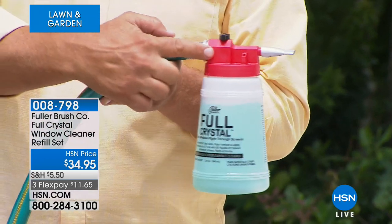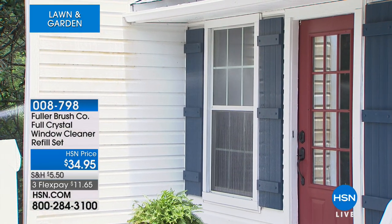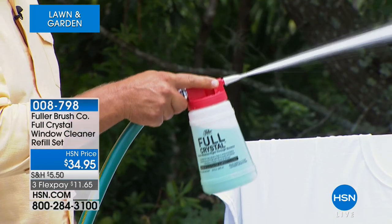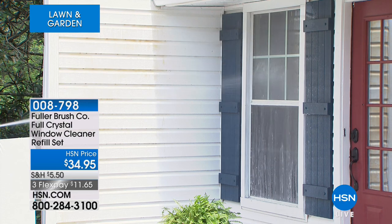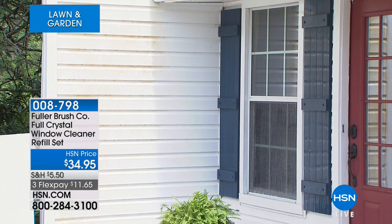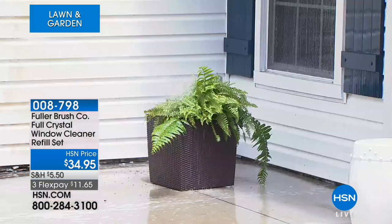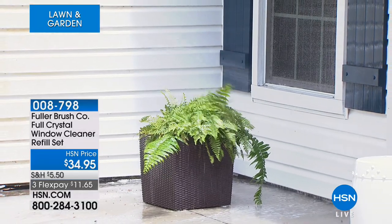This one-pound bag will clean up to 80 windows — not just 20. That's like doing every window around your house four times. You can also use it on your car, boat, or RV. What Fuller Crystal does is take your garden hose water pressure and supercharge it using a venturi inside the unit, almost turning your garden hose into a mini pressure washer. You stand about 10-15 feet from the window, and touching your finger over the small hole dispenses the detergent.